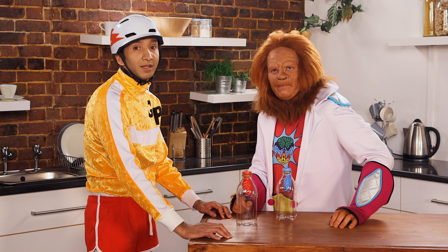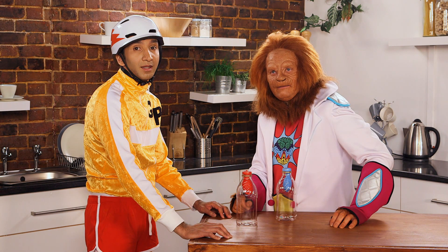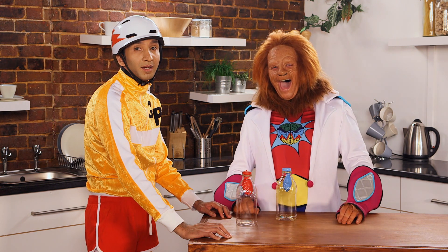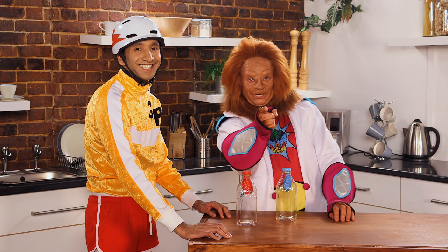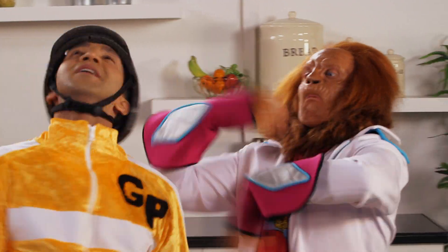Oh, guinea pig! You all right? How far did you get? I ended up all the way in Papua New Guinea. He's not my real dad. Papa Guinea! Oh, I get it! See you next time for more magic science! Bye bye!